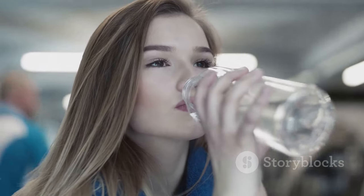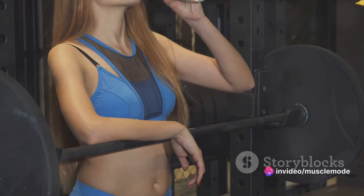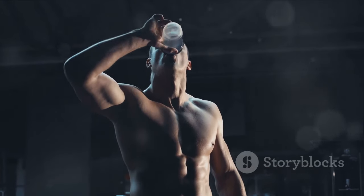Hydration is another crucial factor that often gets sidelined in our fitness discussions. However, it is as vital as any other aspect of your muscle-building journey. Water is the main component of our muscles, making up about 75% of their composition.